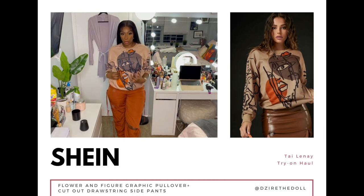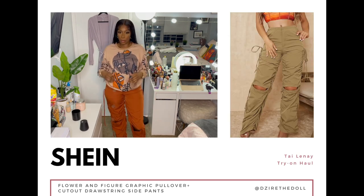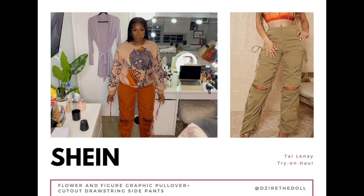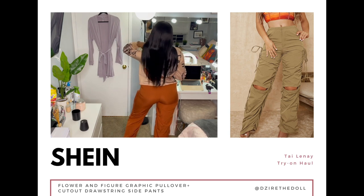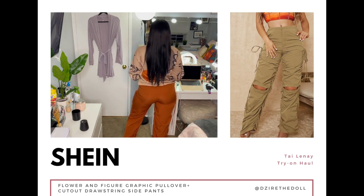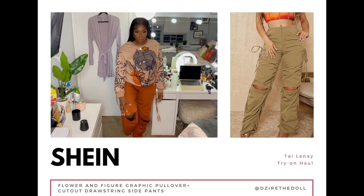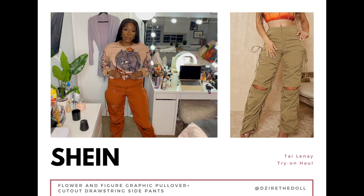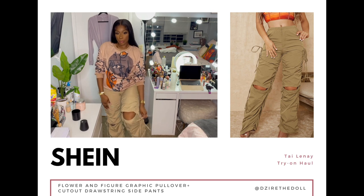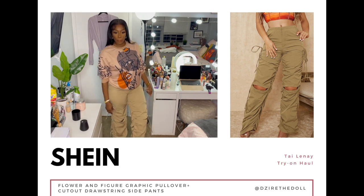Now a few items I'll talk about together since it was easier to put them all on at once. First is this graphic sweater — it's cute. I thought it would be a little more oversized, but I got it in a size large, eight to ten. I also got these cut-out drawstring pants in a large. They come in five different colors; I got the burnt orange and the khaki. They're super cute — they have ties at the side, the knees are cut out, and they're long. You can scrunch them up or keep them as long as you want.